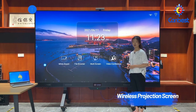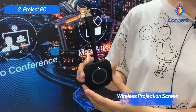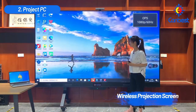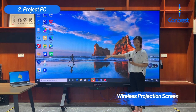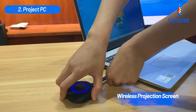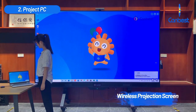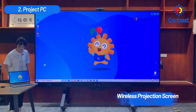Next, I will show you how to project your PC to the LED TV display. We also have a wireless screen projector included in the package. Click multi-screen and enter into the Windows display page. Connect the wireless screen projector to your PC via USB. When you see the page in the control room, press the button. Your PC has been projected to the LED TV display successfully. Let's play a video.